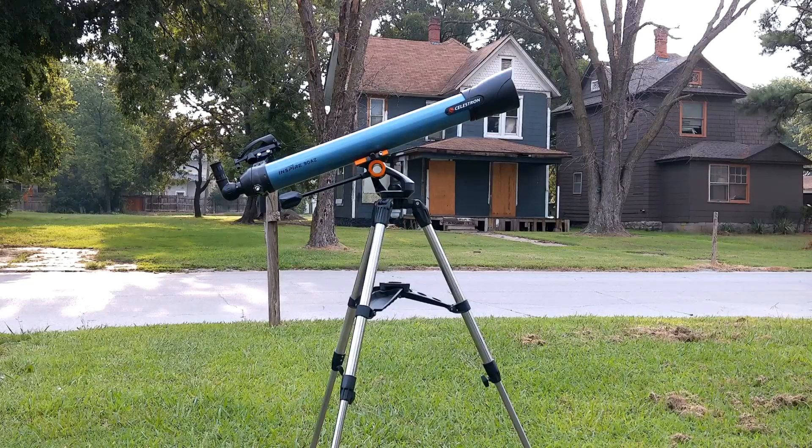It has two eyepieces, a 10 and 20 millimeter. It's a pretty good telescope — I think I paid $319 for it. This series comes in 70 to 100 millimeter aperture, and if you're a beginner, this is not a bad buy.